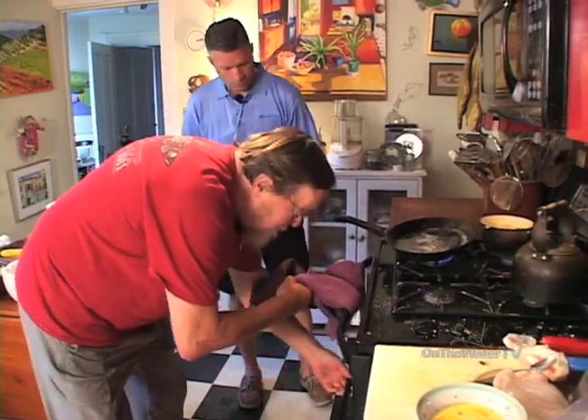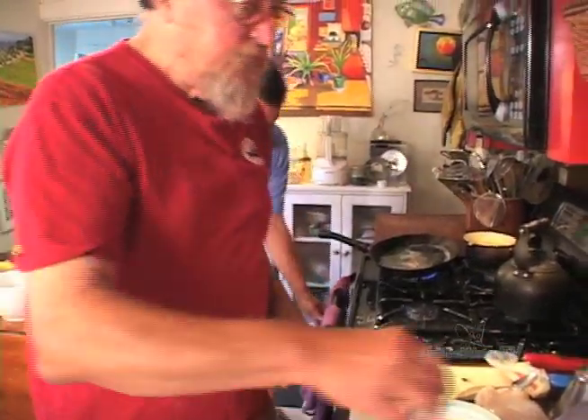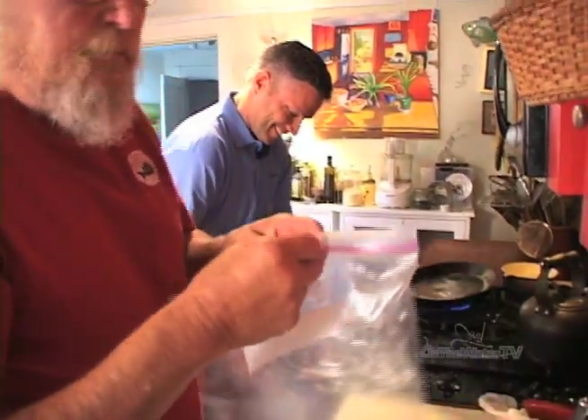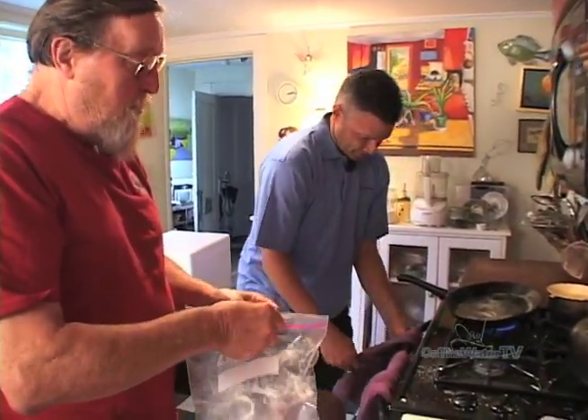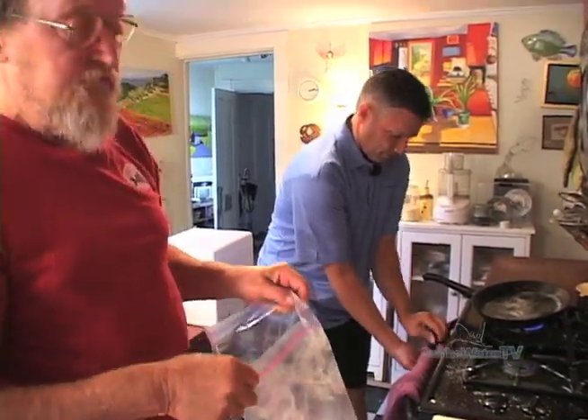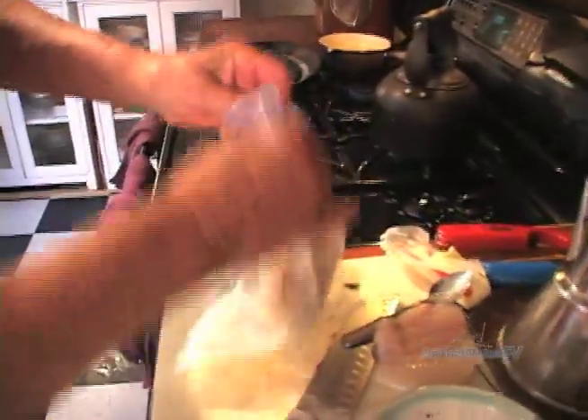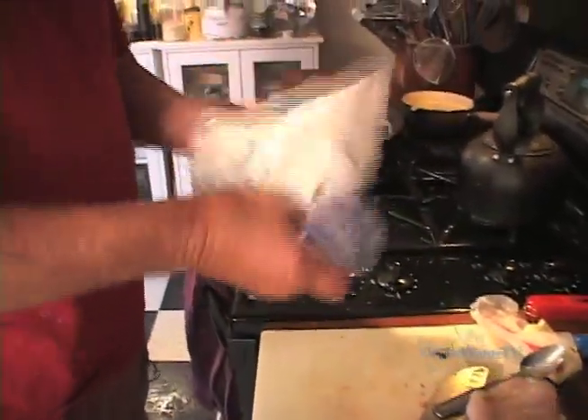That's going to go in the oven and we'll check it after five minutes. I don't like to place it on fire, which I've nearly done before. Now in this bag I have plain white flour with salt and pepper — that's all. Seasoned flour, we call it. I'm going to coat a couple of these.